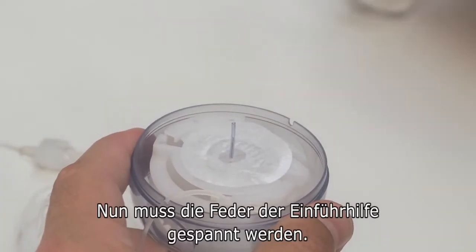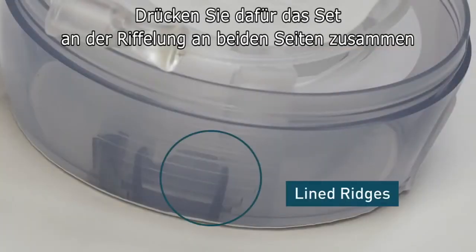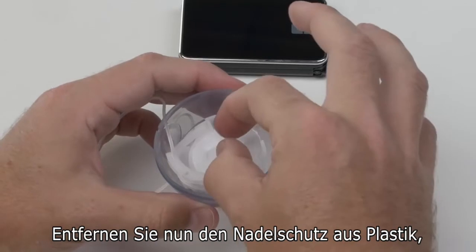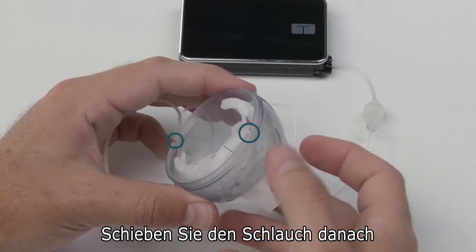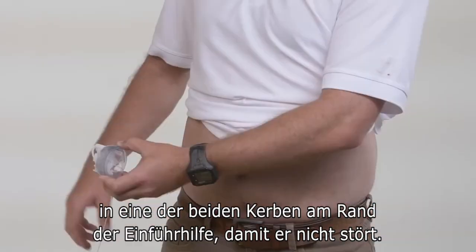After that, you need to cock the insertion device. To do this, place your fingers on the lined ridges on both sides and press in. Then grab right here and pull straight up until it clicks. Now, remove the plastic needle guard from the introducer needle by gently twisting and pulling it off. After that, slide the tubing into one of the two slots on the rim of the insertion device to keep it out of the way.